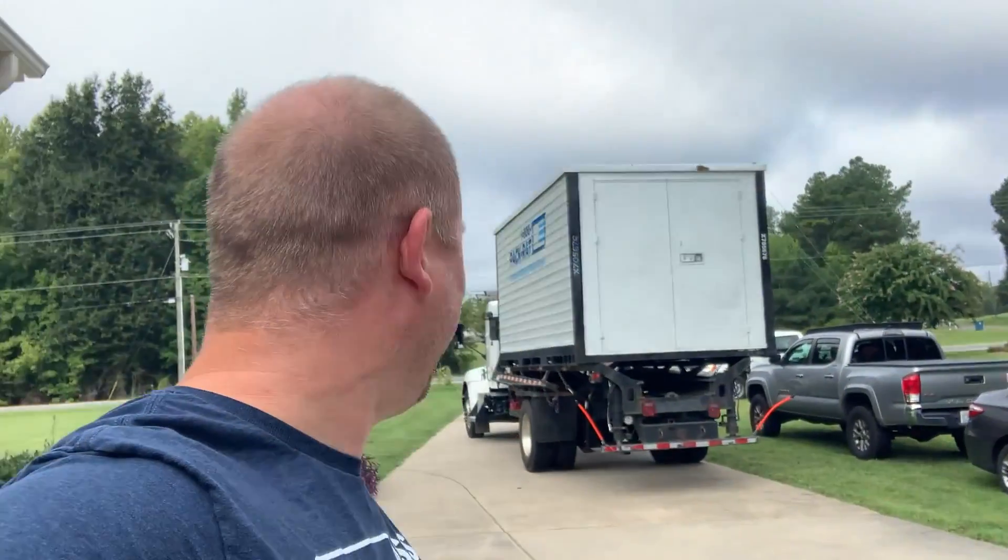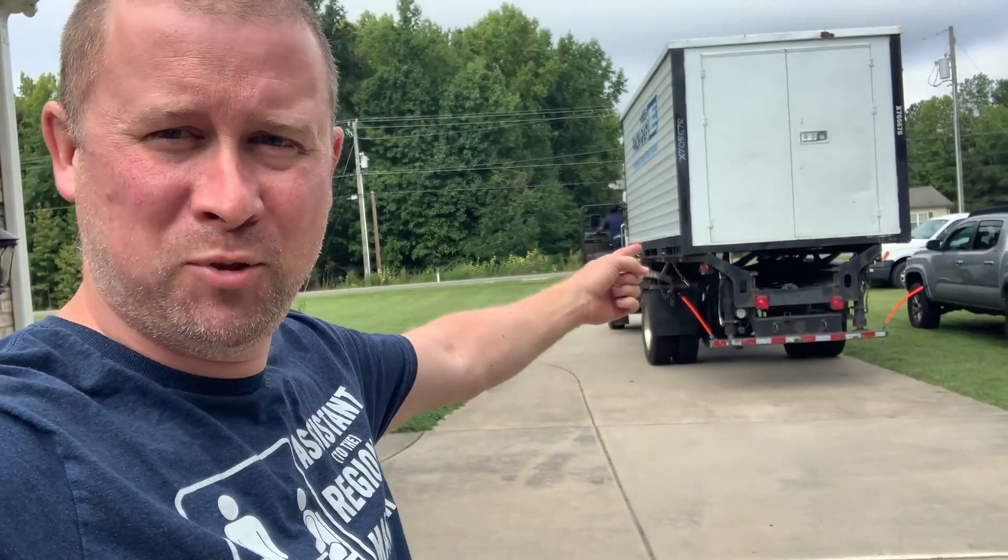My storage has showed up at the house and I am going to pull everything outside of my garage and we're going to shove it in this storage unit right here. Then we're going to seal all of the floor and then repaint these lavender-looking walls in this garage. We're going to have some fun doing that and I'm looking forward to it.